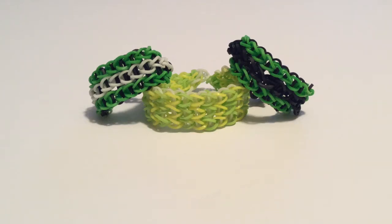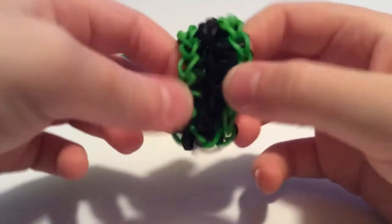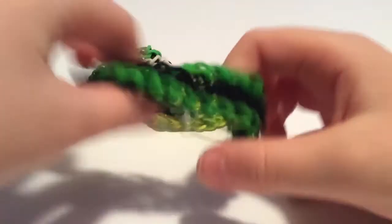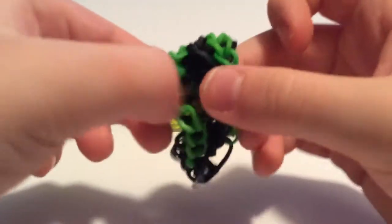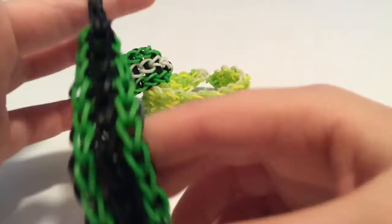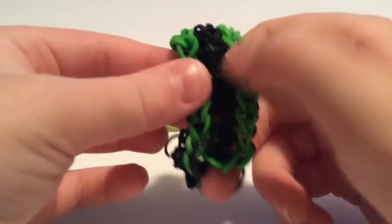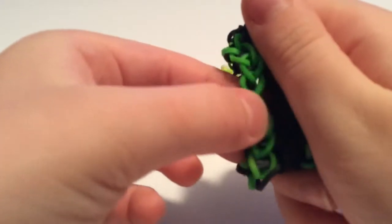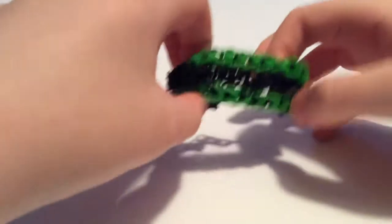Hello, welcome to a rainbow loom video. Today you're going to make a triple single bracelet. The triple single bracelet is like three single bracelets held together. A single bracelet looks just like a chain, and that's what we're going to be making today.